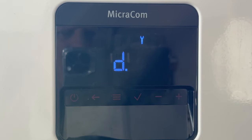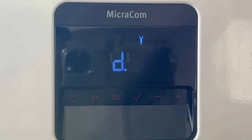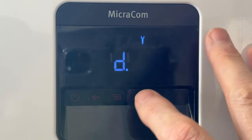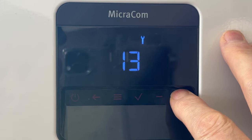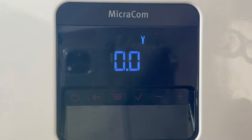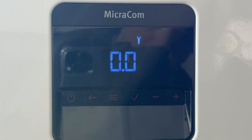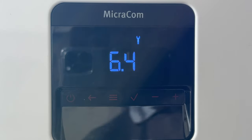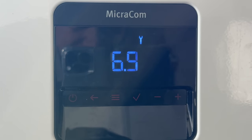Now this boiler can tell us the flow rate, so we don't need the flow cup. The first thing we need to do is go into D of 36. So there's D — we need to accept it. We need to now go up to 36 and accept it. We now need to turn the tap on and it should give us the flow rate at the tap. So you can see our flow rate at the tap is 6.8 to 6.9 litres a minute. So the flow cup wasn't that far out.